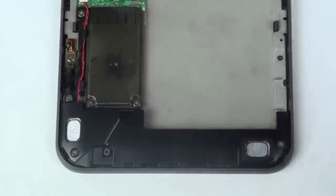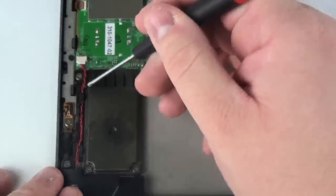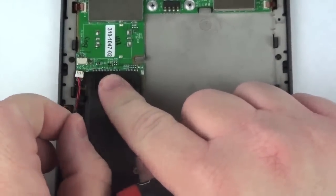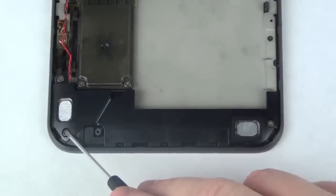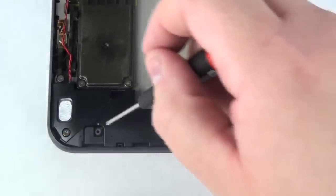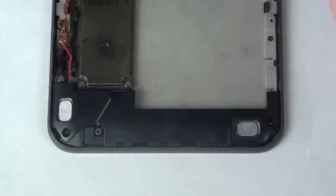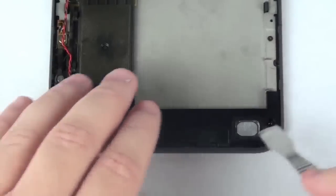Now, to remove the speaker assembly, you will want to remove the wire from the logic board — this simply pulls out of place. Taking your Phillips head screwdriver, remove the two screws inside the speaker assembly. Once that is complete, take your flat tool and gently pry along the speaker assembly, releasing the adhesive, and then the speaker assembly should lift free.